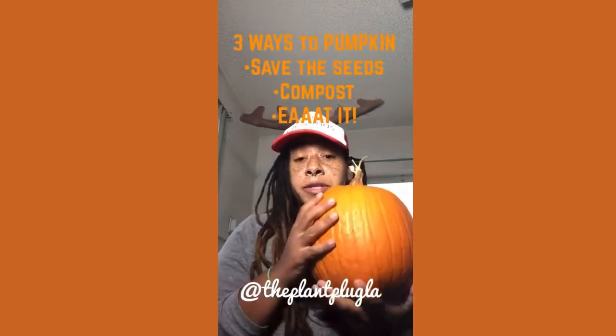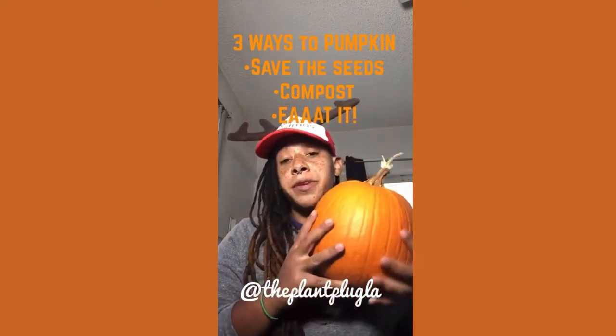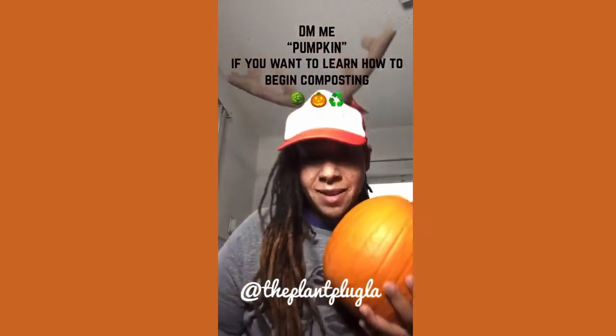If you made jack-o-lanterns, you can always roast the flesh. If you're not going to make a jack-o-lantern, you can also make soups, pies, and you can freeze it. These are great for making your own purees and also amazing in smoothies. You can also make your own pumpkin spice lattes if you want to get really creative.